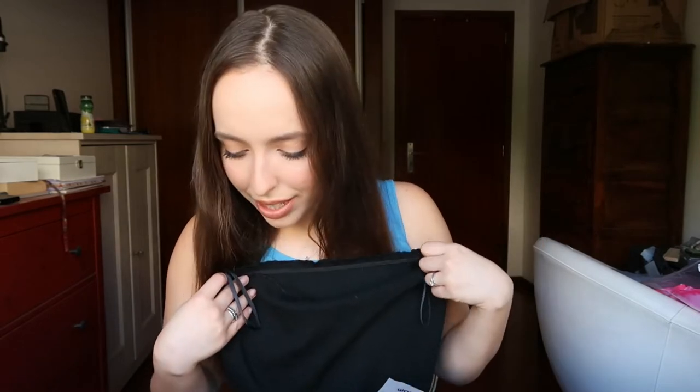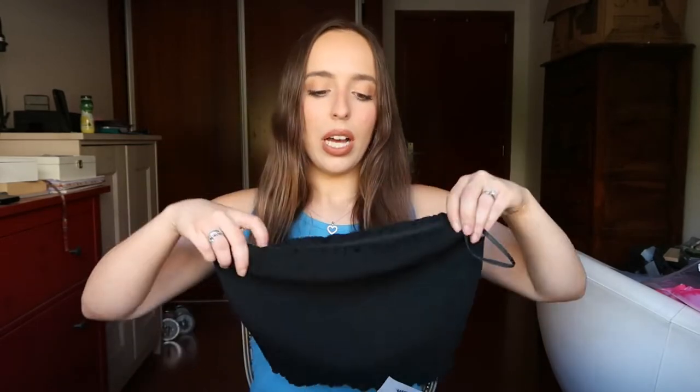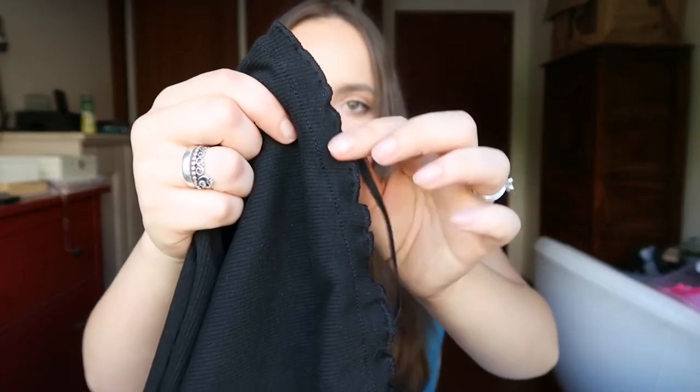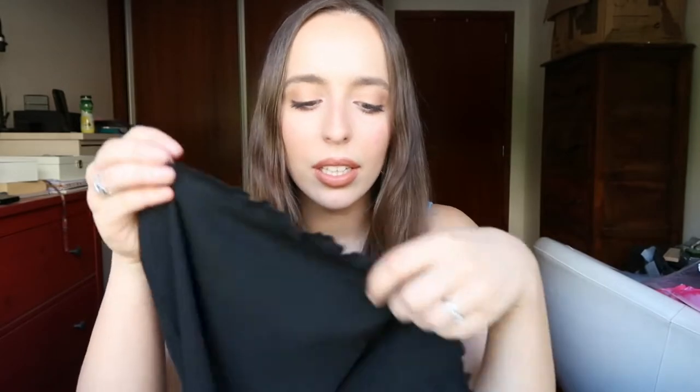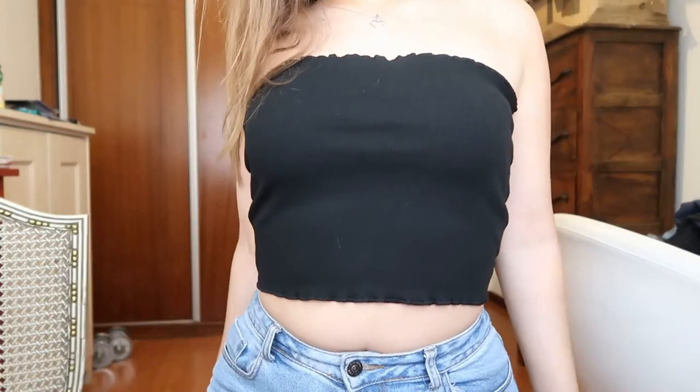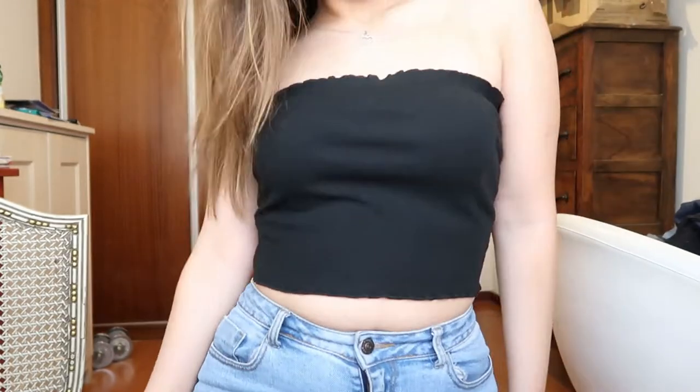The first item is called the Lettuce Trim Solid Tube Top. I got size small. As you can see, it's a very plain, simple, goes-with-everything type of top. It is ribbed, which I think is super cute, and it also has this little ruffle detail. It has an elastic on the inside, which is amazing. The material feels super nice and thick — honestly I was surprised, because even on H&M you get thinner tube tops than this. And this is just so cute — it is not see-through.